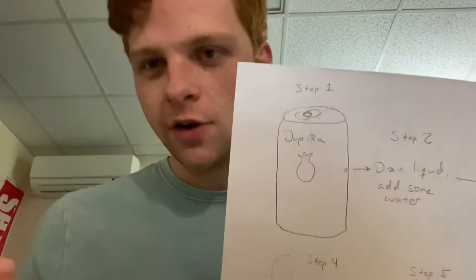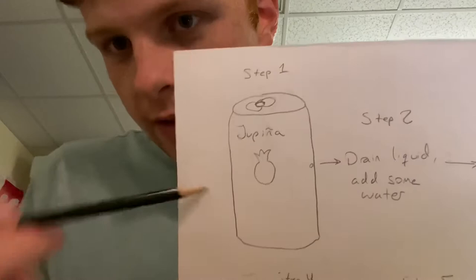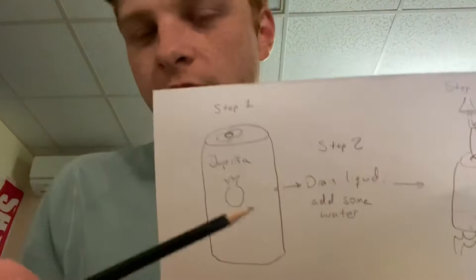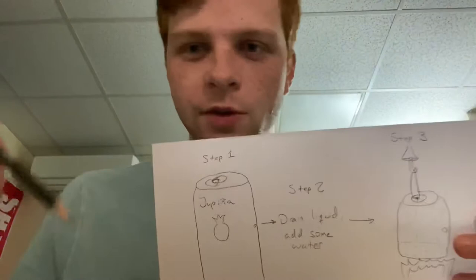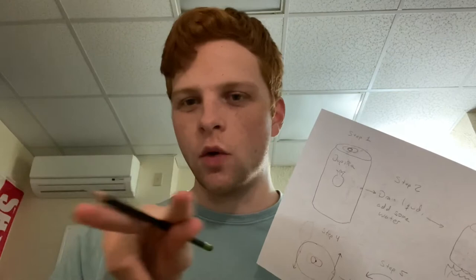I got a Yupinia soda can because I figured the higher sugar content, the more potential it has to be an excellent engine. I poked two holes in it on opposite sides — this one's a little faded to represent that it was on the opposite side of the can. After ejecting all the beverage — actually I put it into a cup so I could have it later — the second step was to add some water to the can. I didn't want so much that it would be overflowing or touching the holes; just enough so that there would be enough steam to be created.